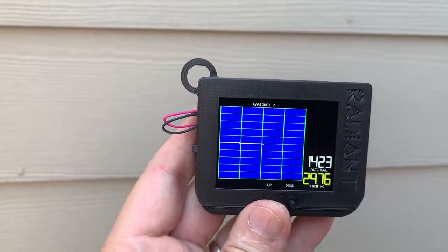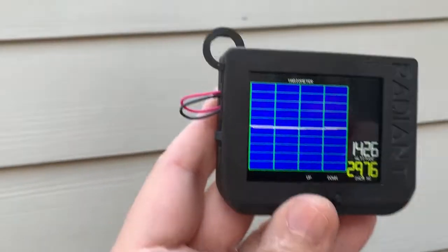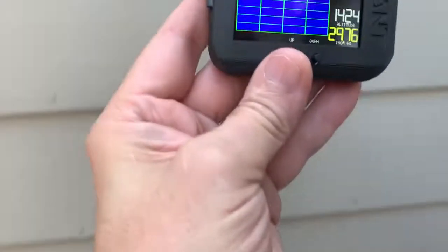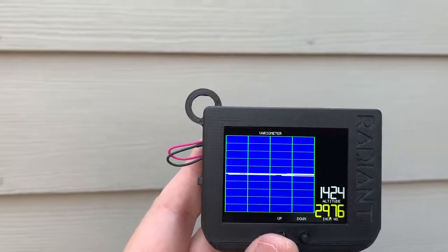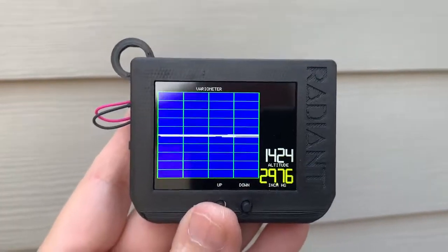And I threw in a feature for my glider friends as well. This is a variometer and it quickly shows variations in altitude to increments of a foot. It's really hard to show off without taking it up in an airplane, but the bottom line is it scans over the screen in a few seconds and shows ascending and descending air.